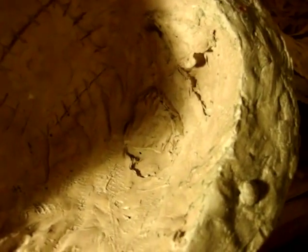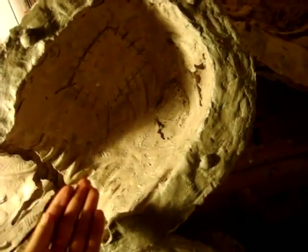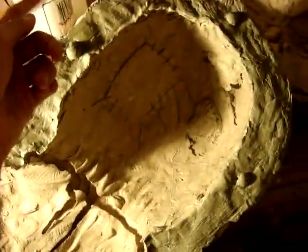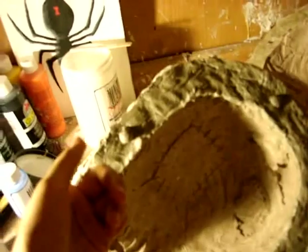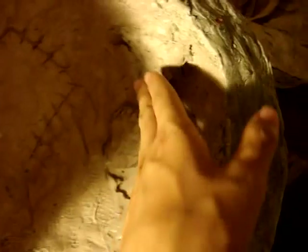Stuff like this will rip your silicone cast, so you guys got to find a way to make it thicker or reinforced. A technique that I use for Freak Show 3 is to rip small pieces of paper towel, soak them in a silicone mixture, and put it around the areas you think are going to rip.